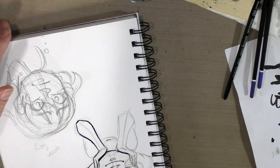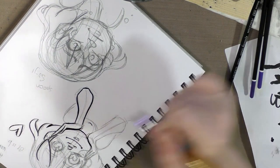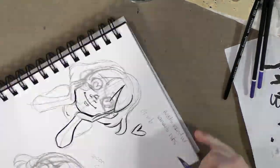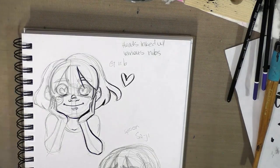That's pretty typical with nibs — you're going to have to take a number of breaks because they do take a while to dry. I'm going to let that ink dry and I'll be back.